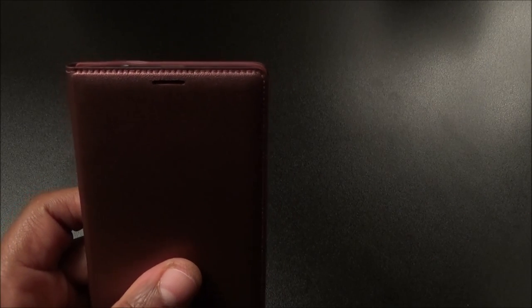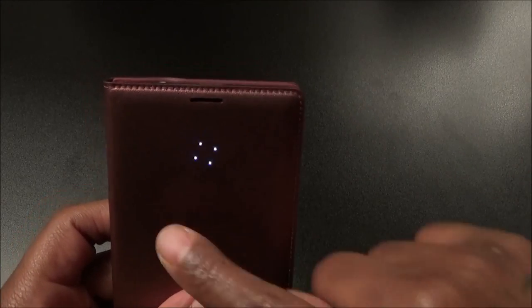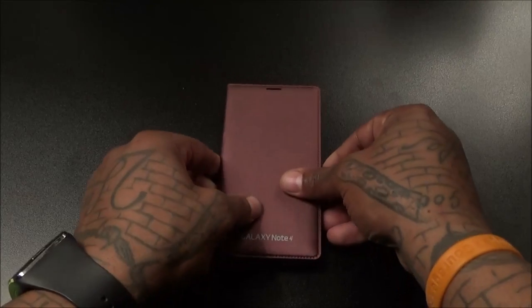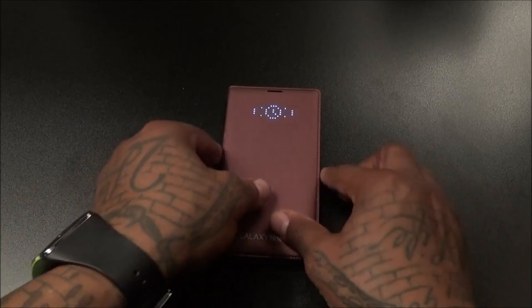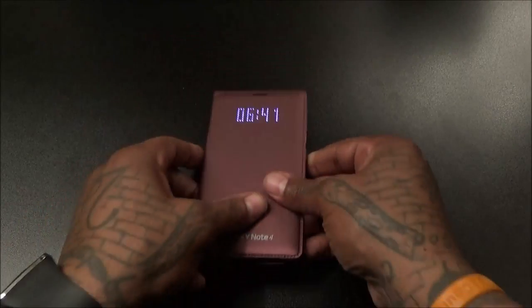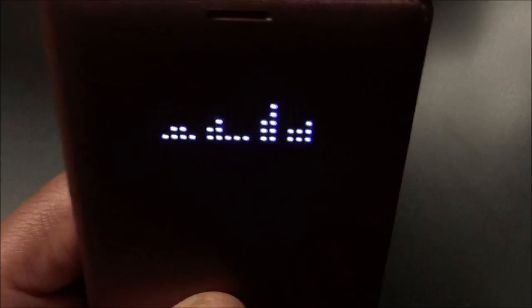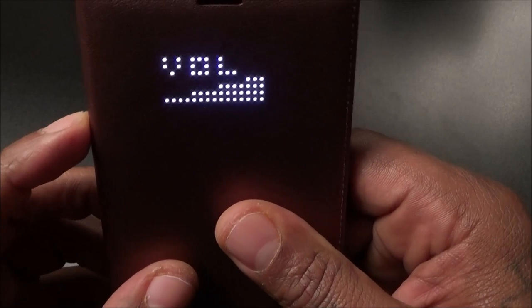You're supposed to get weather alerts, missed call alerts, the alarm, and messages. This is not an interactive case, so you can't swipe your finger to wipe notifications away — that doesn't work. Let's wait for this alarm to pop up. Here we go — there's the LED notification, that's kind of cool, and there goes the LEDs for the time. Let's play some music real quick and see how the music notification looks. Now you get this little equalizer look with headphones in the middle — that looks kind of tough. Volume up and down works too.